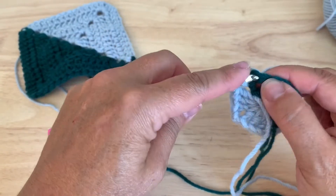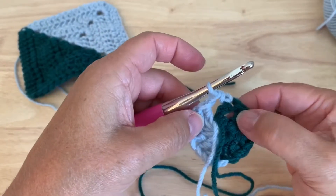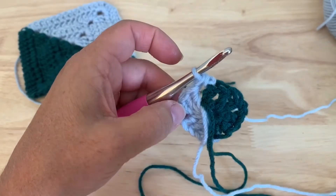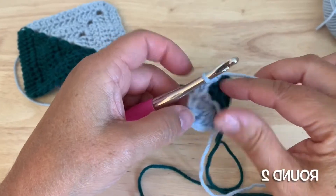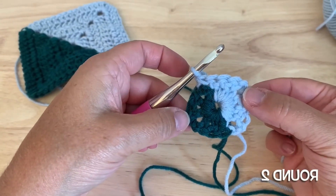In the third chain of the starting chain three, we'll work a half double crochet, which acts as a chain two space. We'll turn our work, so now it's right side facing to begin round two.